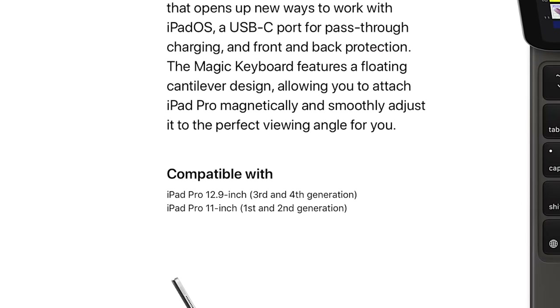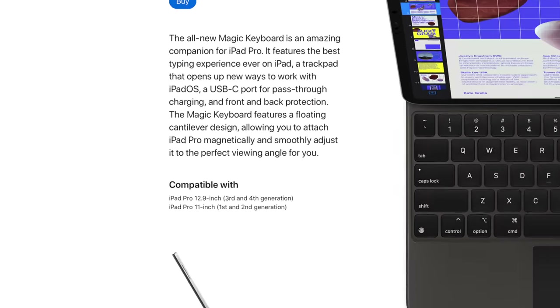What's up guys? So this is the new Apple keyboard with trackpad from Apple. This device was released alongside the 2020 iPad Pro, but just in case you didn't know, it can be used with the 2018 iPad Pro model without any drawbacks or loss of functionality.